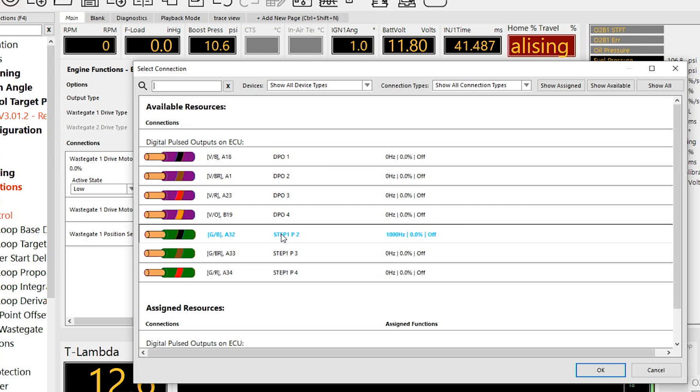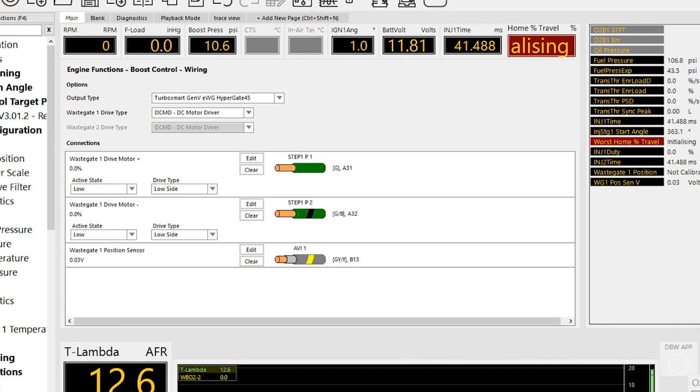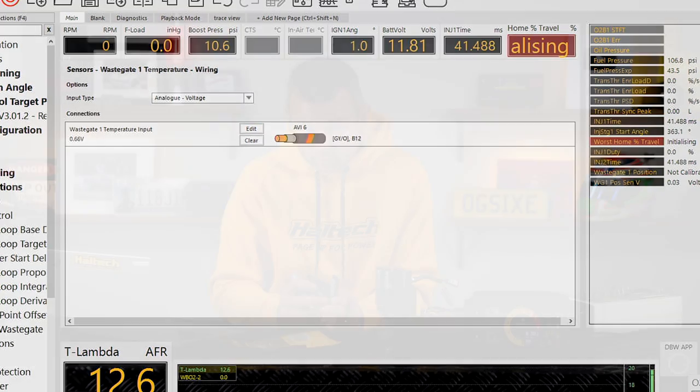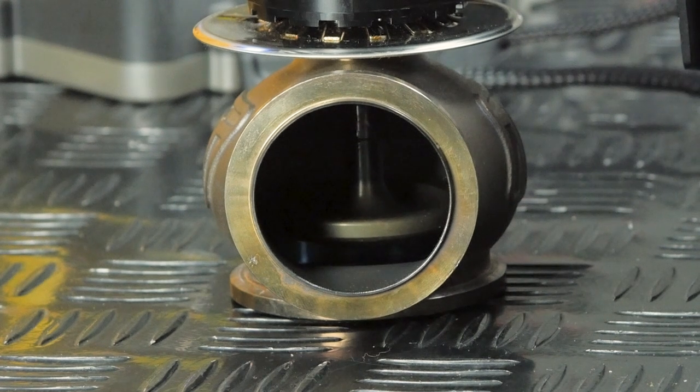The active state needs to be set to low on both outputs for the DCMD. Select available inputs for the position sensor and the temperature sensor, and you're all set up and ready to start using your TurboSmart electronic wastegate on an Elite series or Nexus series ECU. Well, almost — you first have to calibrate it. The calibration procedure is really simple: you simply hit the calibrate button, you'll hear the gate go up and down, and then it'll be finished in about 25 seconds or so. Now we're ready for boost control.